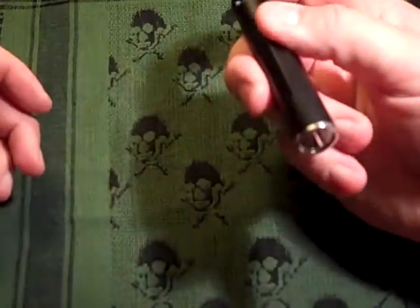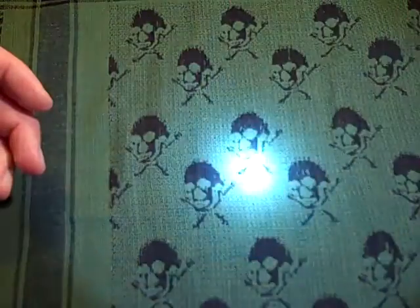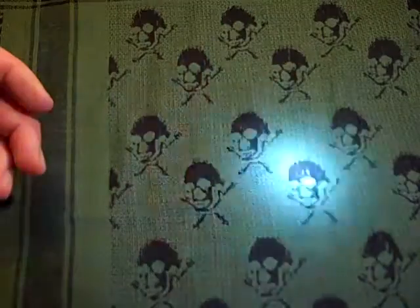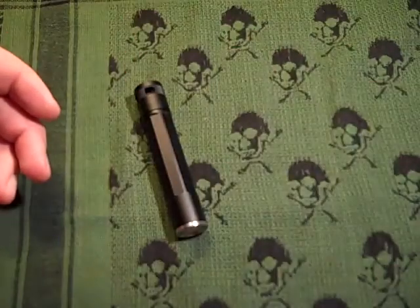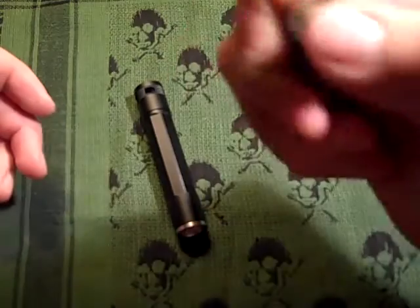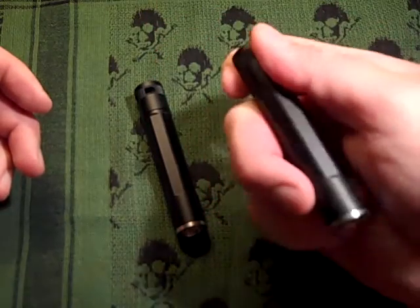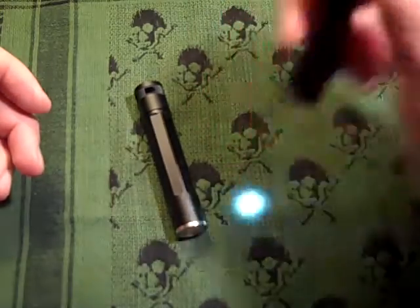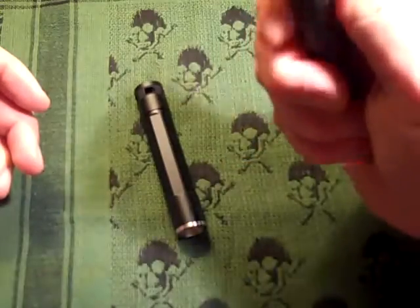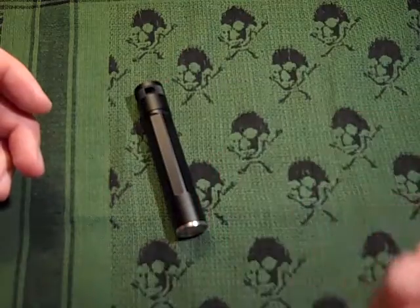So basically it's momentary on — just push the button — or twist the tail cap and it's constant on. It's a nice little utility light at 25 lumens, and that goes for the other one too. Same thing: momentary on, or twist the tail cap for constant on. Unfortunately version one is not available anymore, so we'll put that aside.